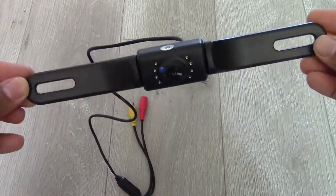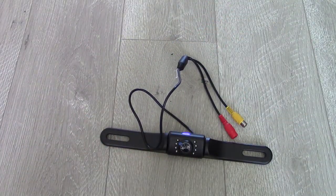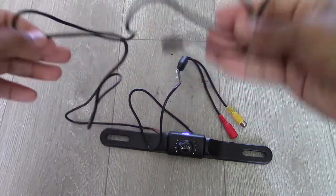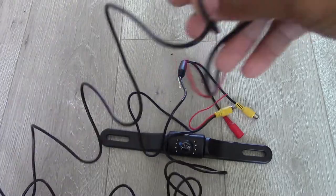Here's my rear view camera — brand name iRaptor. The power signal cable comes out the back. You also have the cable that taps into your rear taillight, and they provide you with extra cable to run from your camera all the way to your head unit.